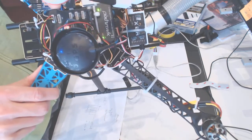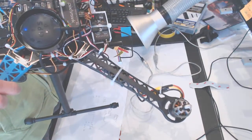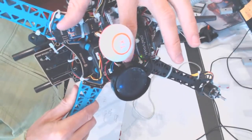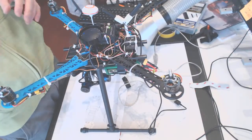This is the Pixhawk, this is the external compass. The compass is connected by I2C, and the GPS is connected right there to that unit.